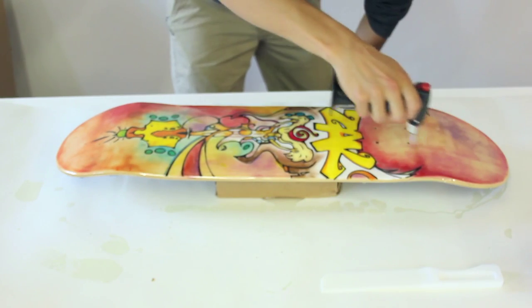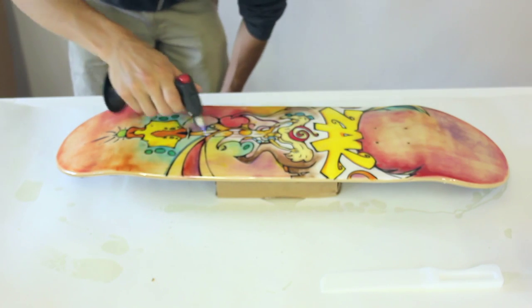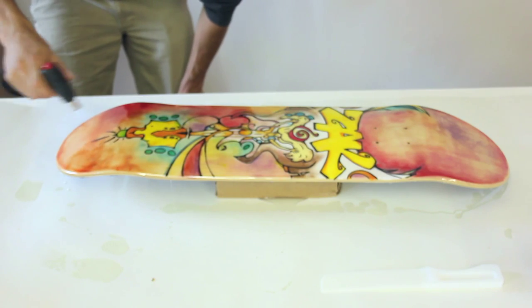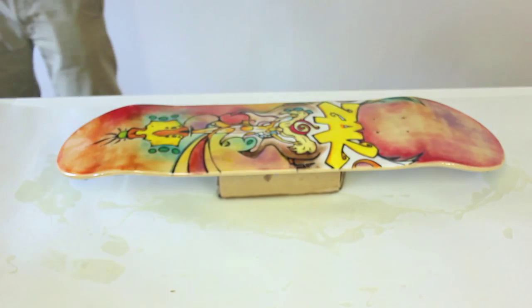To get rid of all the bubbles, you can just blow on it with your mouth and you'll see the bubbles pop. Another method is you can run a torch over it and you'll see how the bubbles just disappear. Then cover it with something — you don't want to get dust in it. Let it sit overnight and we'll check it out tomorrow.